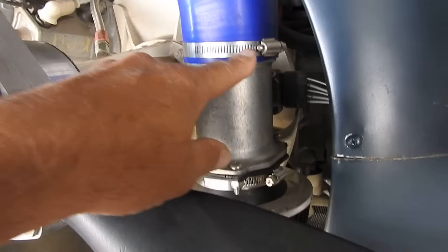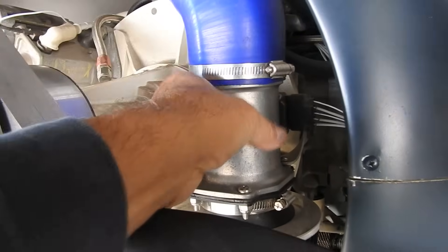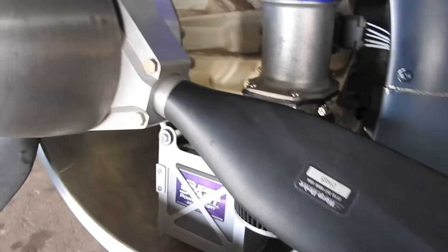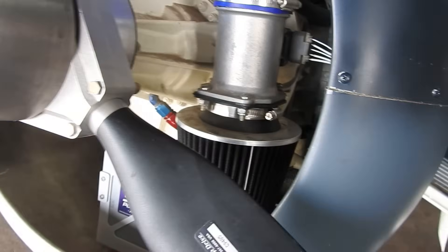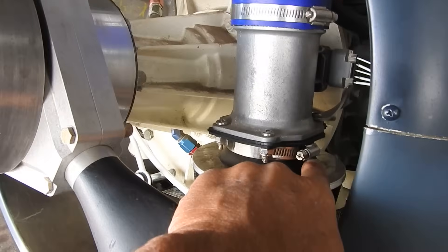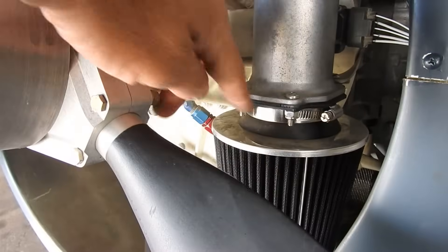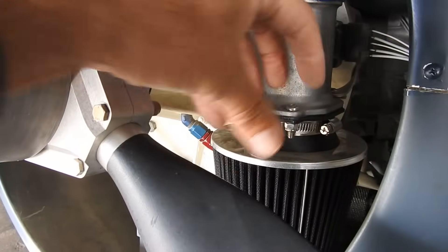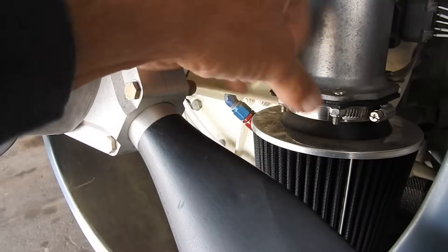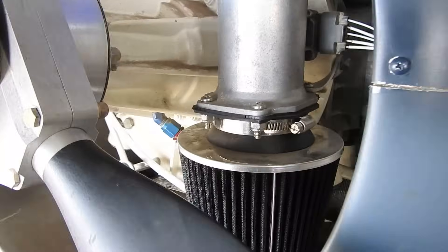You can loosen this fitting here and kind of clock it to help with the air flow. But I do have a shield coming — I found a shield that just clamps underneath here in three places with three legs: one will come out right in the front, one on each side. It's adjustable in and out too, with two-piece brackets that you can slide in and out to adjust for different sizes.